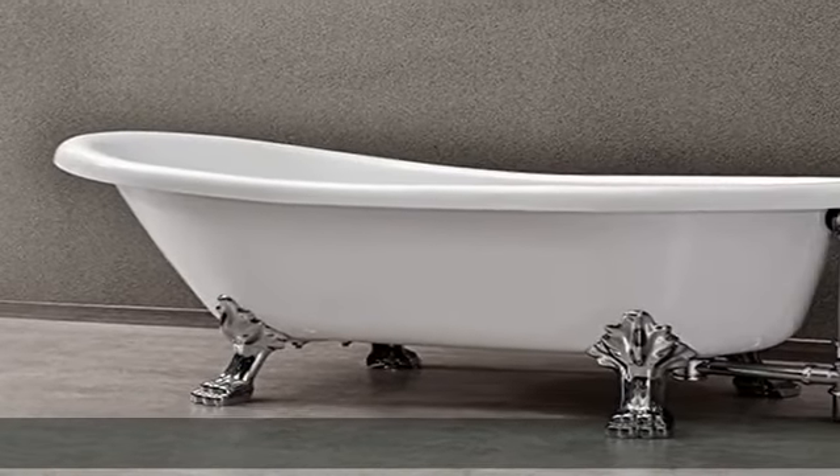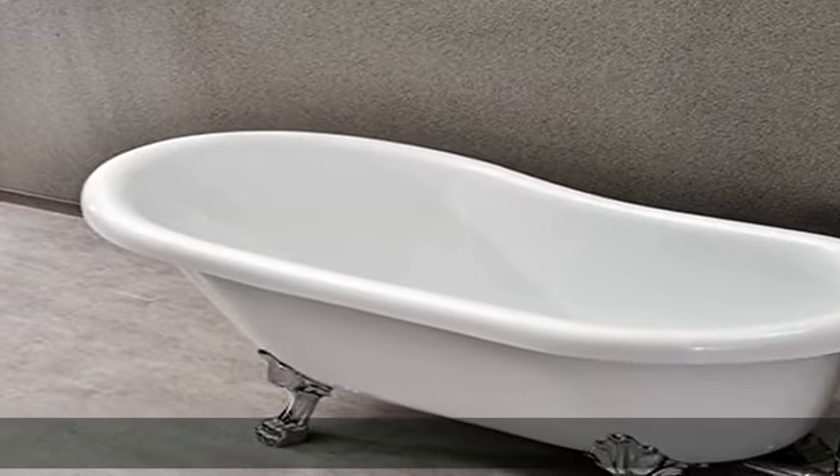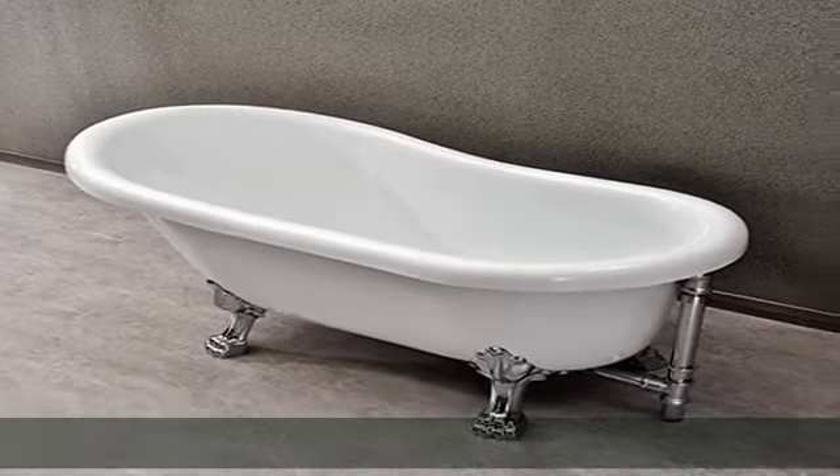Besides, extremely solid package — very firm carton boxes used to transport bathtubs, making sure a safe delivery.